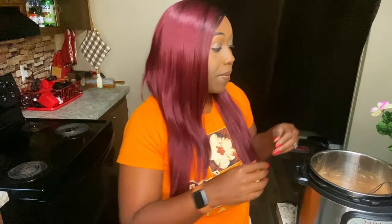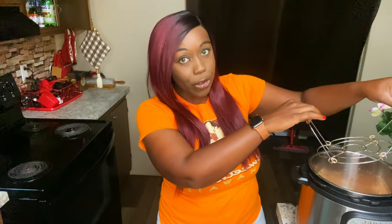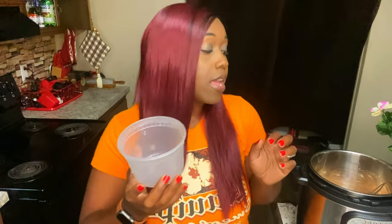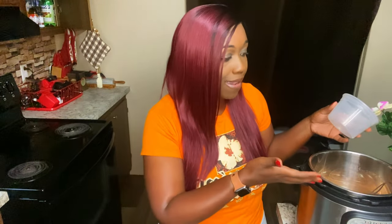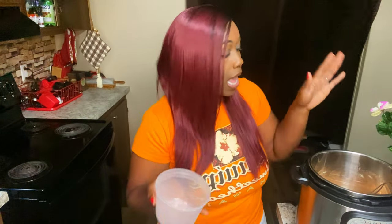If your instant pot came with a rack, make sure you have your rack in there. I put in a full thing of water and it filled up right at the rack — you don't want a lot, we're just trying to steam these crabs. It's probably about a cup and a half of water, maybe two, depending on how big your instant pot is.